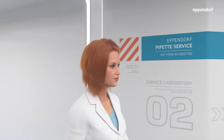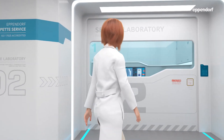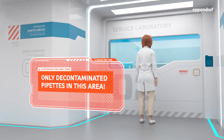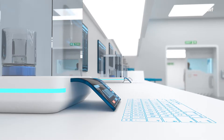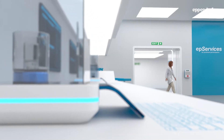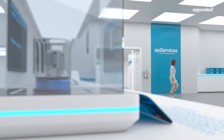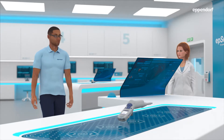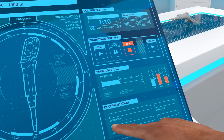Here we are. We will now enter the environmentally controlled zone. Let's take a look at the maintenance of your Explorer Plus pipette from our Electronic Explorer series.